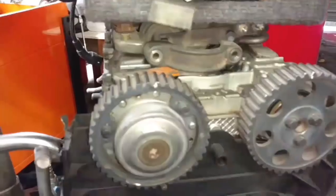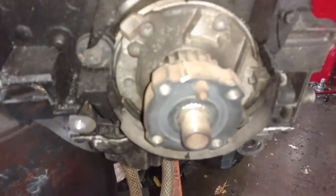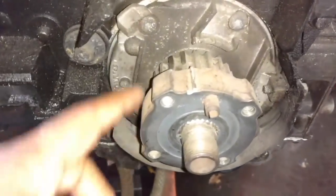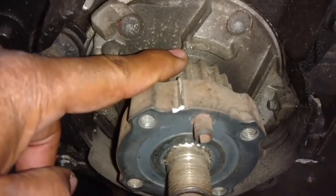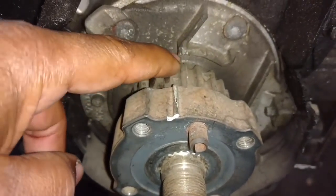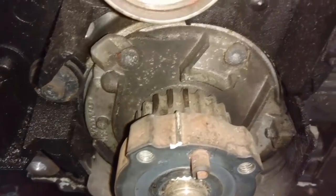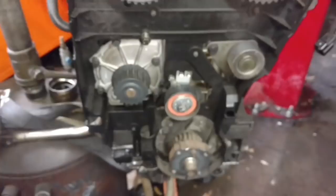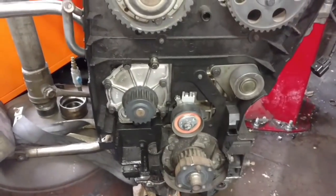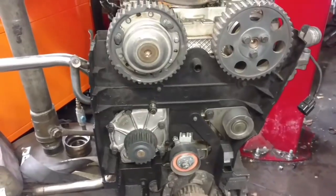This is my engine with no belt on it. You got your crank sprocket. You got your two little marks there. This is your oil pump. That's the mark that this stuff is supposed to be lined up with. As you can see, this one is off about a half a tooth. Now, these engines are timed with marks.